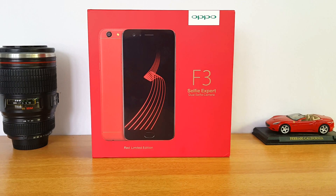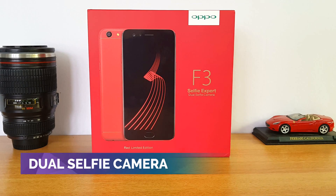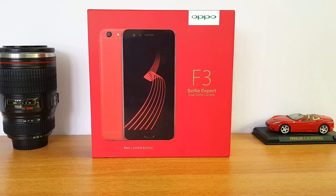The OPPO F3 is a dual selfie camera phone. One camera is a wide-angle selfie — that is for group selfies. One camera is a normal selfie. The dual camera makes it a selfie smartphone.